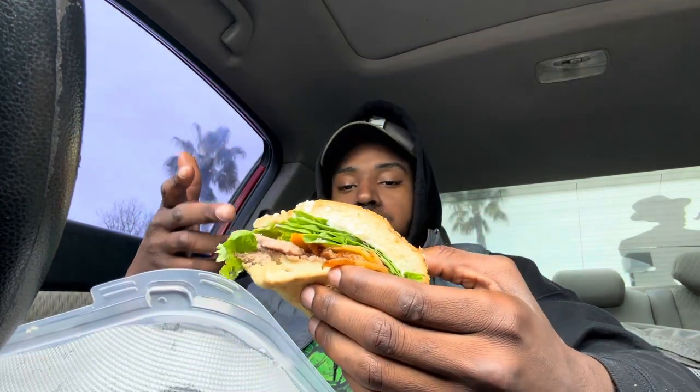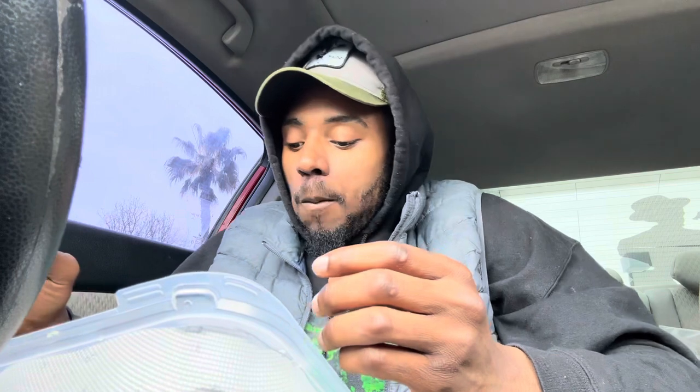So we got tri-tip, fried onion rings, cheddar cheese, mayo, and lettuce on — I don't know what kind of bread this is, but it's cool, it's not bad. Just go ahead and open up this ranch.